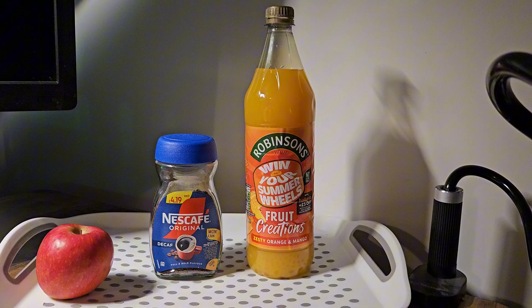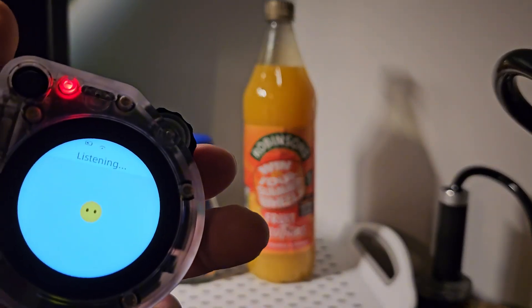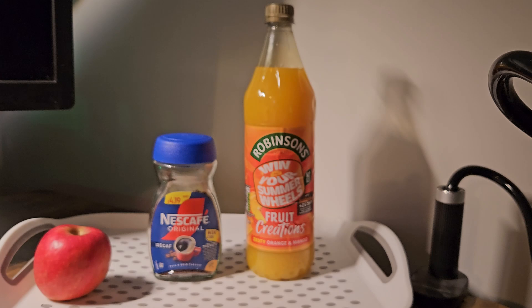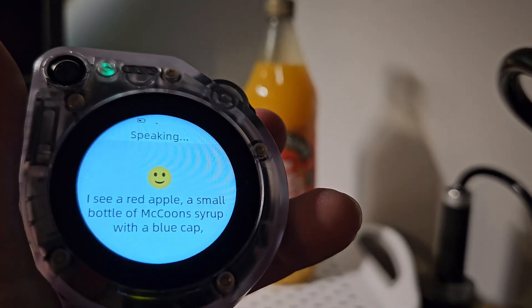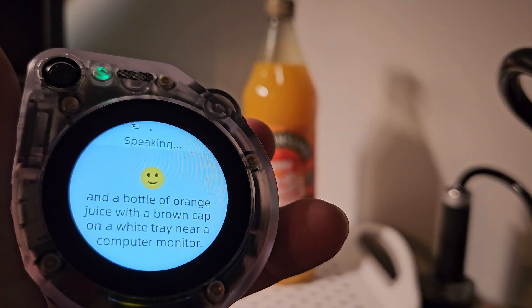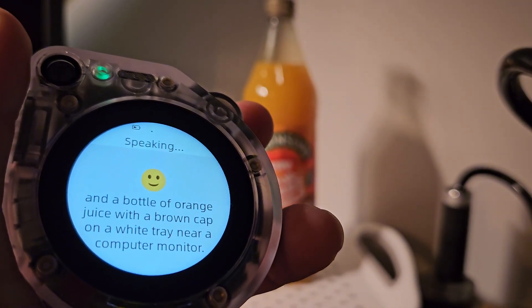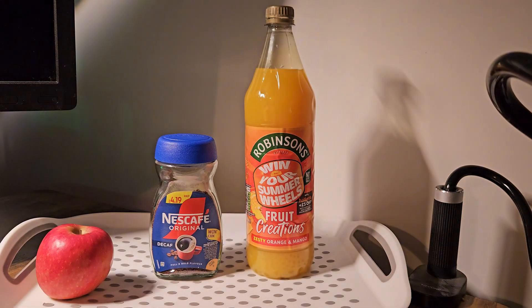Let's try out one of its AI features. I'm going to ask it to take a photo and describe what it can see. Take a photo and tell me what you can see. It responded: 'I see a red apple, a small bottle of McCoon syrup with a blue cap, and a bottle of orange juice with a brown cap on a white tray near a computer monitor.'